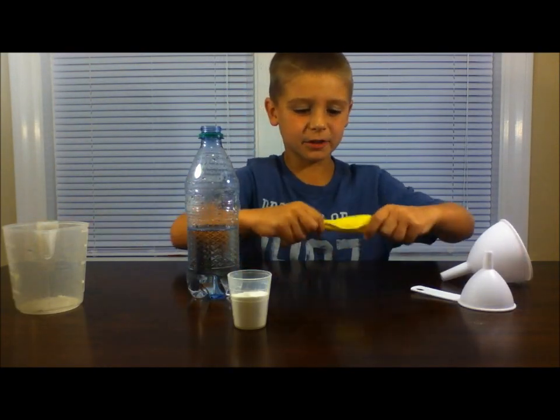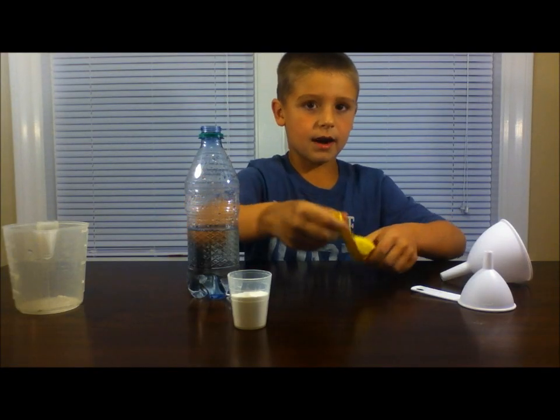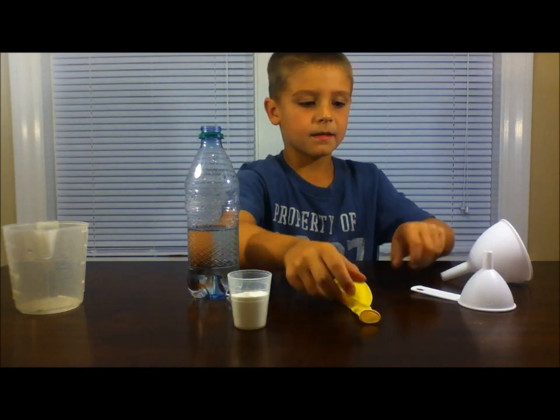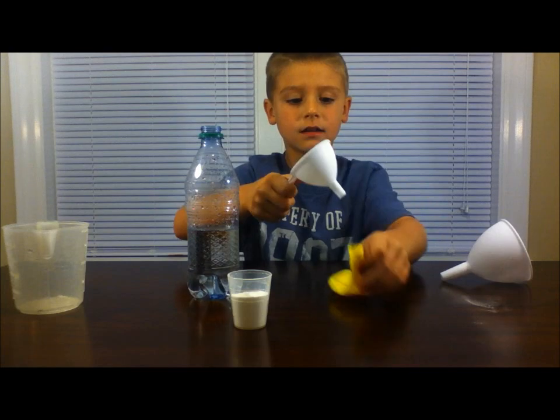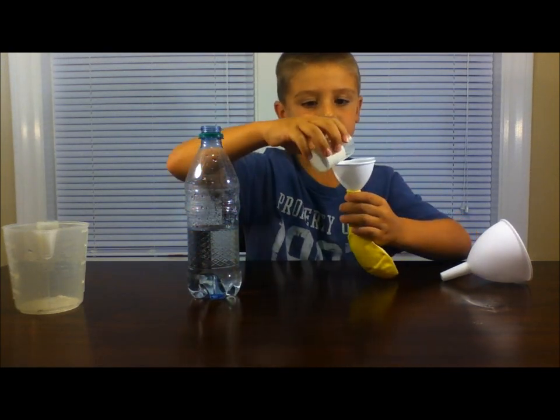Next, take your balloon and stretch it out really good so it can blow up. Then take your funnel and put two tablespoons of baking soda into your balloon.